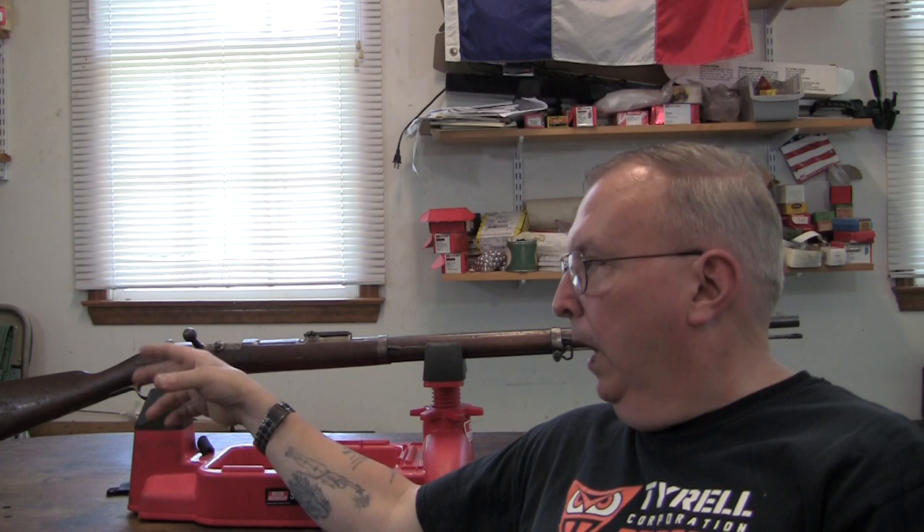They are both the same caliber, but I went back to look and I did one video on this gun where I test fired it back in 2012. It was a three and a half minute video, going back to the old days of YouTube — back around 2010 to 2012.